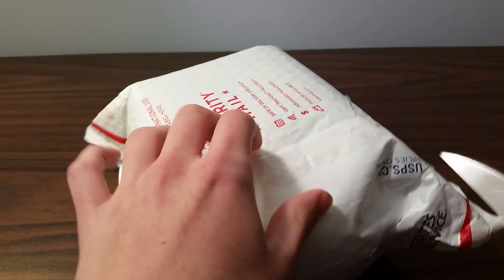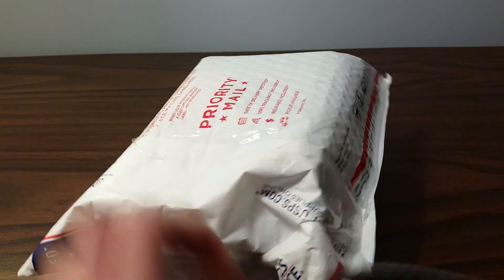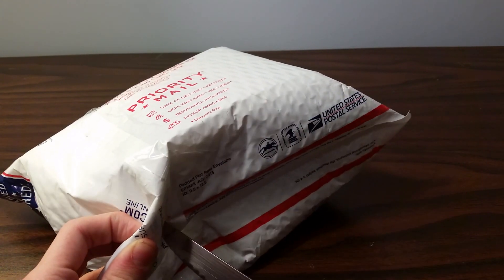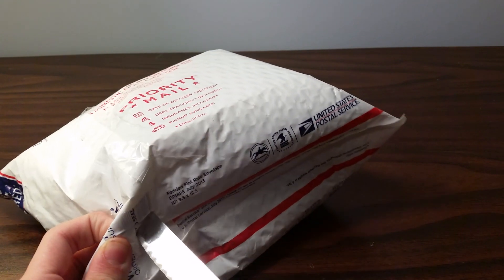I don't really care, you can come to my house if you want, but apparently you're not supposed to do that. I got a knife — couldn't find scissors — so I'm just using like a real knife. It's pretty dangerous, but I'm a dangerous person.